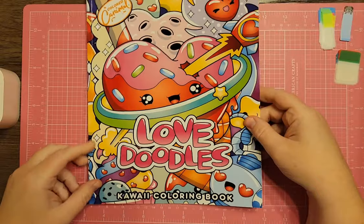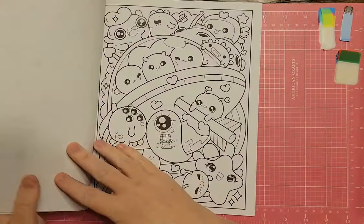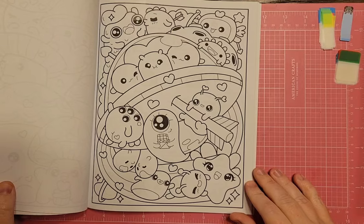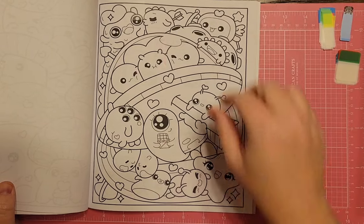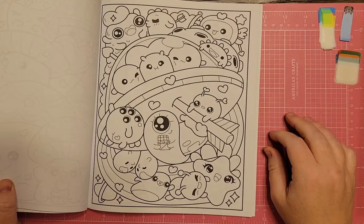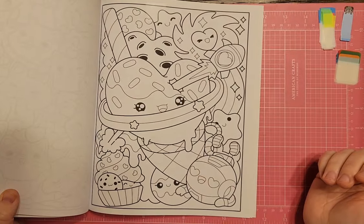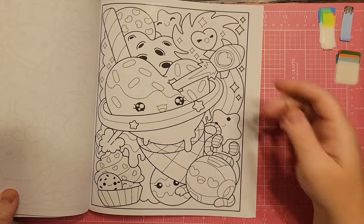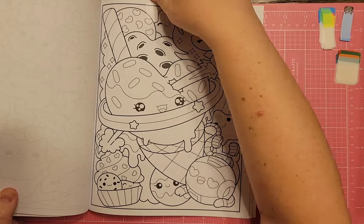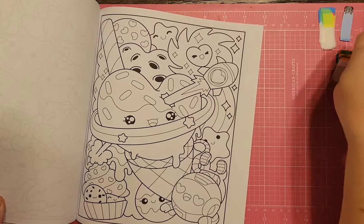I have Love Doodles by Colored Caramel. There's one page with a very doodle-explosion concept going on, and another with a little rocket ship coming through a heart.